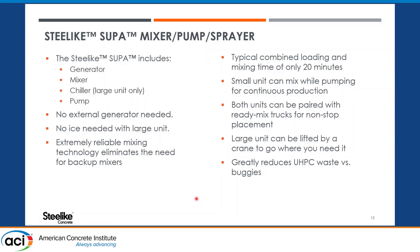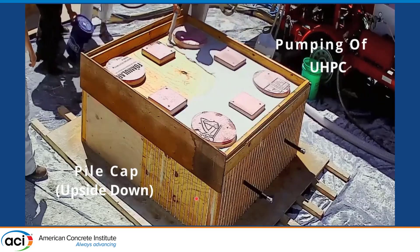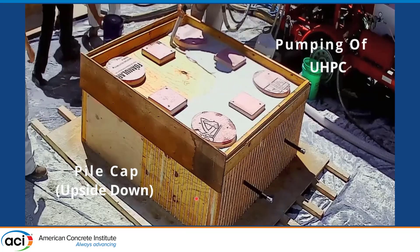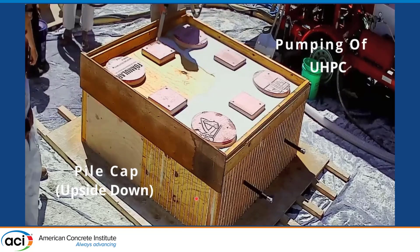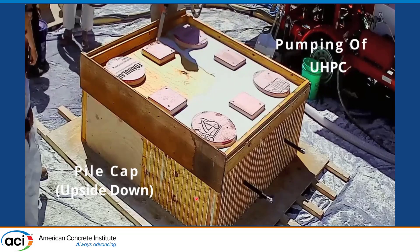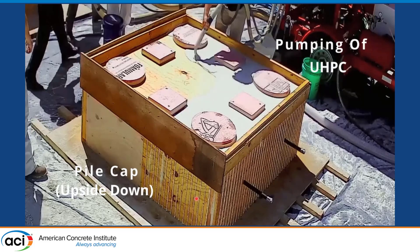The mini-SUPA had its debut at Iowa State University. Dr. Swithran will be talking about this project following this presentation, so we don't want to steal too much of his thunder. We have a couple of videos showing the mini-SUPA in action for both pumping and spraying. Here you can see the pumping of the UHPC — this is the small unit. The material was pumped as a means of filling in this top frame, designed to be a pile cap.